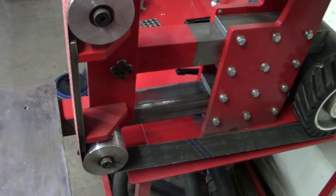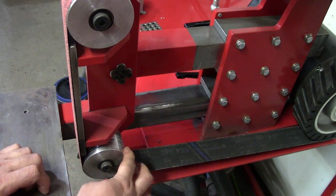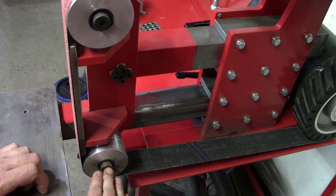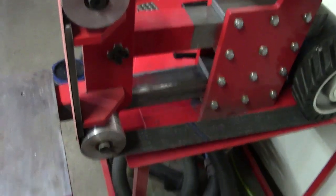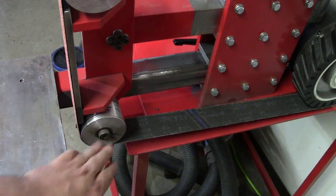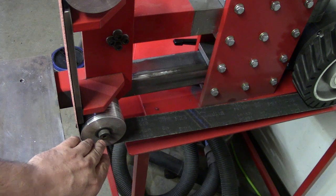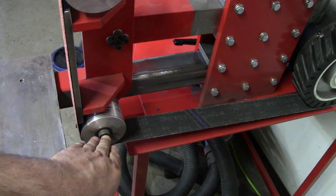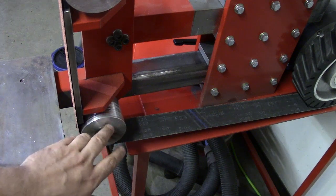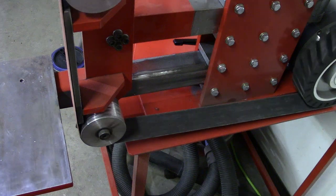So this wheel is your reverse tracking and that wheel is your forward tracking. The key is you have to adjust this wheel. If this wheel has a high spot on the outside — meaning it is tilted outward — that is going to cause the belt to move out. If you hit reverse and your belt goes inward, that means your wheel is tilted up and back.